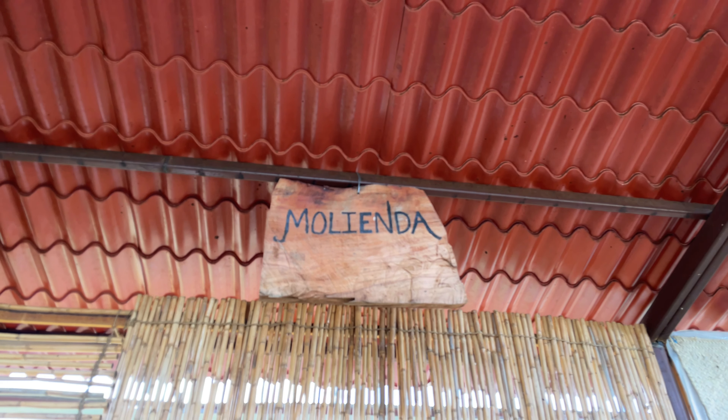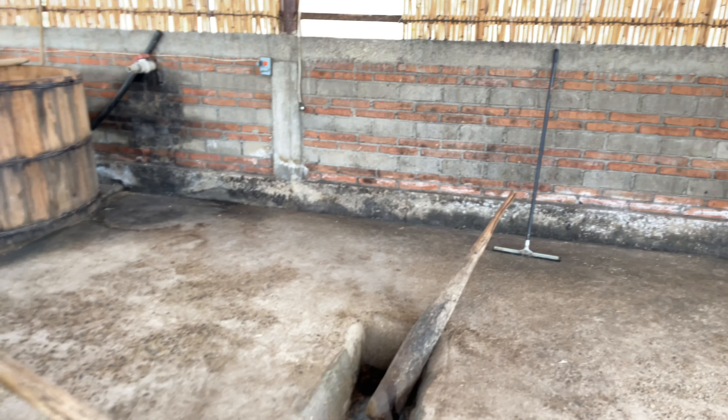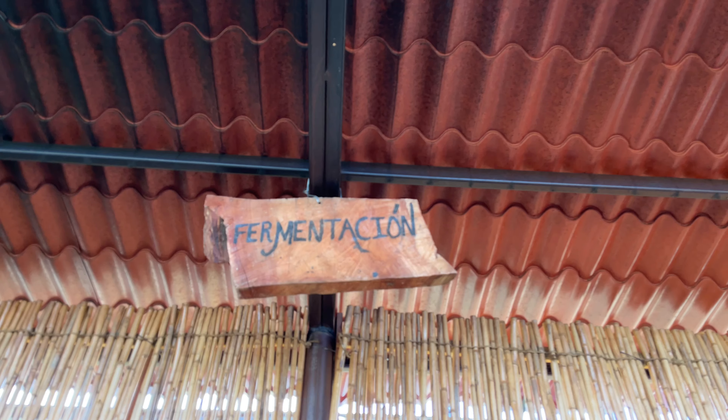Now the piñas are ready to be crushed. Rosario chooses to do this in the ancestral way, by hand, with large wooden mallets. These mallets are heavy and the work couldn't be more difficult. Some believe, like Rosario, that this produces a more accurate expression of the terroir and is more connected to the earth.